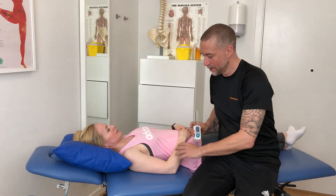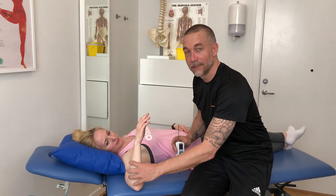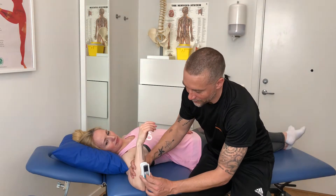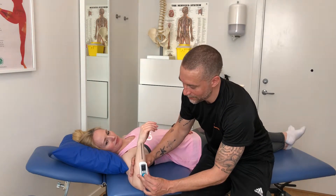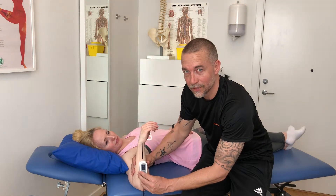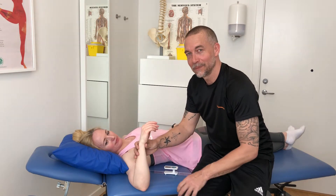Take the shoulder into 90 degrees of abduction. I have my device here and I align it with the olecranon. Then I press the button again to start the measurement.